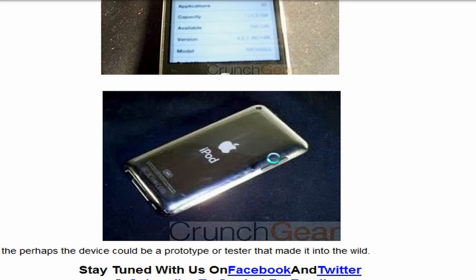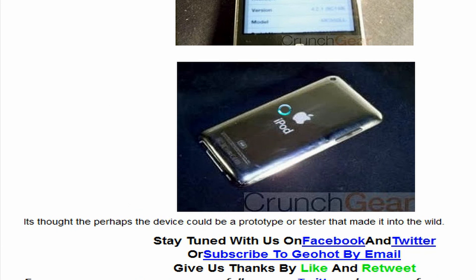As you guys can see, they have joined the volume buttons again, which I have no idea why. The camera looks basically the same, and yeah, it looks the same as the ArborTouch 4th generation.